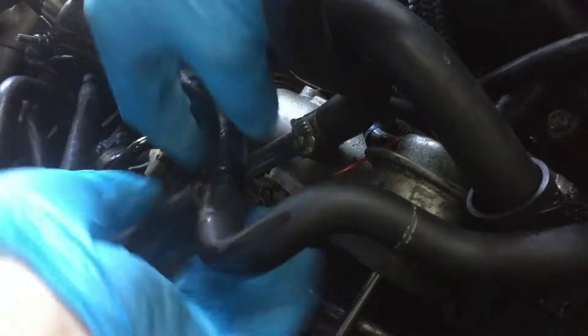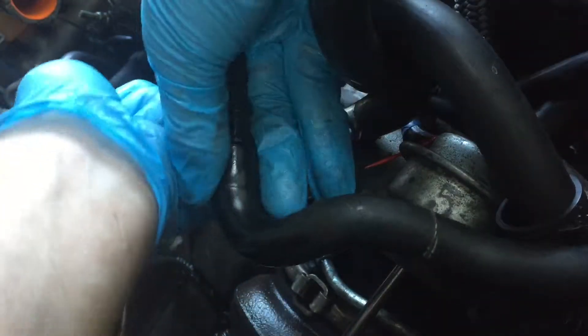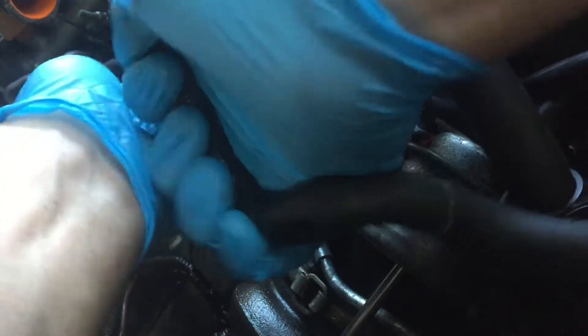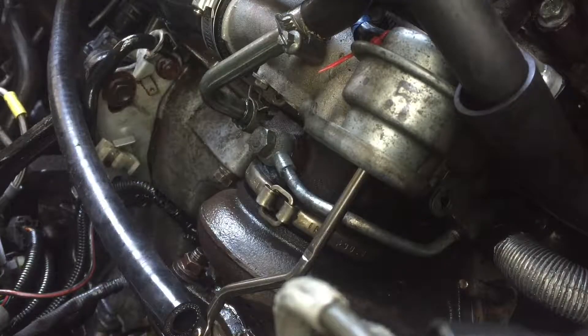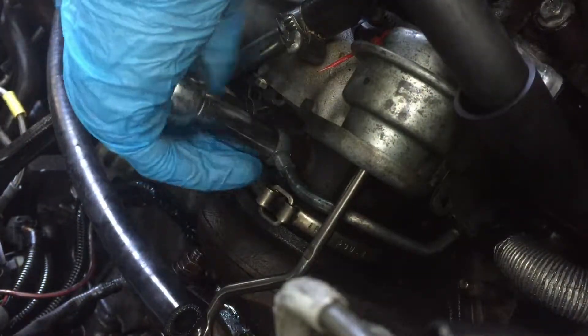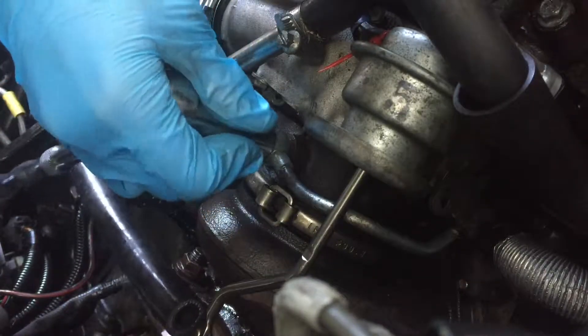So we've got a 14mm bolt up here. Let's just disconnect this AOS hose. I'm going to disconnect both of these because it literally takes 5 seconds. I'm not sure if this is going to spill or not, but I have a boogie board with a towel underneath the car in case it spills.